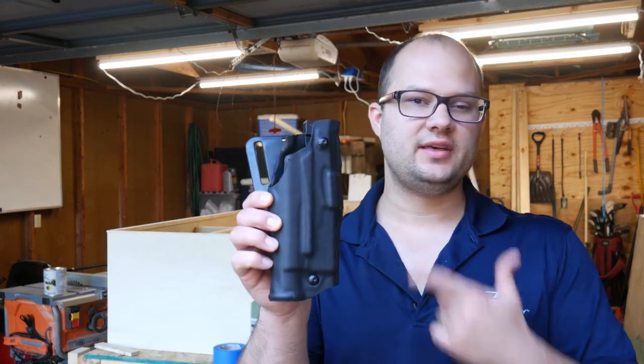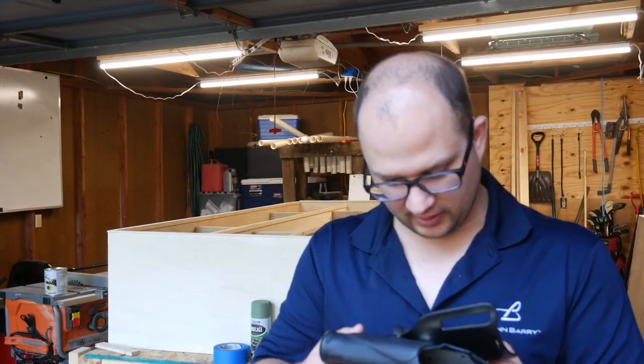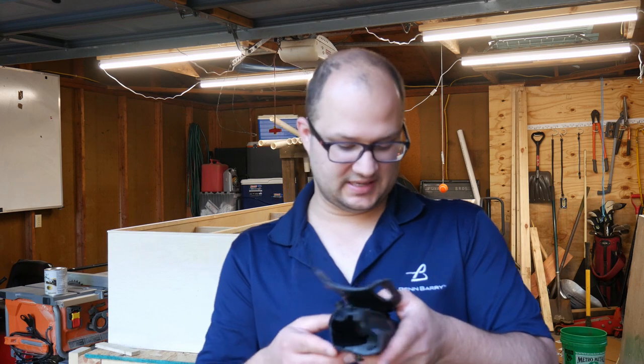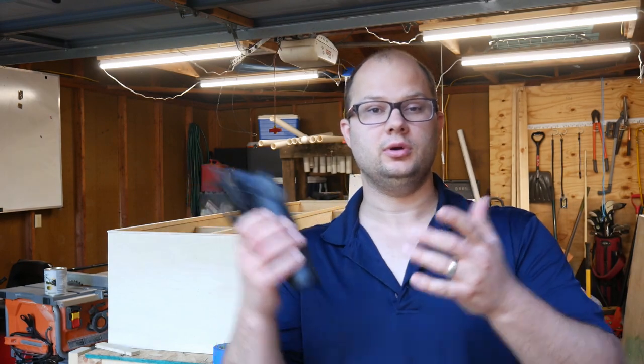Hey guys, Dylan Schumacher, Citadel Defense. Today we are back painting stuff and we're going to paint this Safariland holster. This is a Safariland 6360-832, for a Glock 17 or 22 with a TLR1 light or an ITM3 light. I honestly don't know what that ITM3 light is, so if you do, educate me.